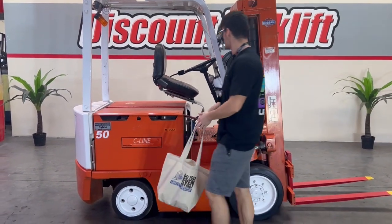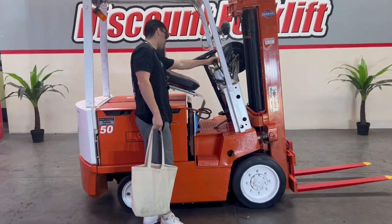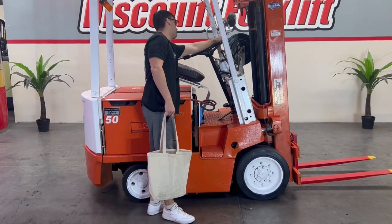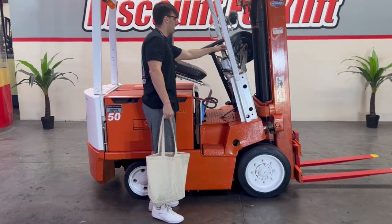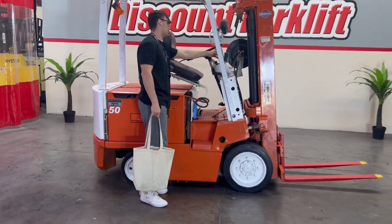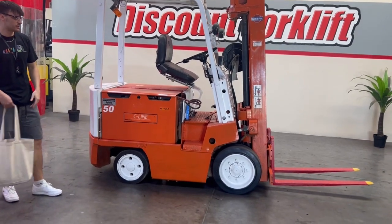Getting into the controls — this is going to be the only control you guys will use for this unit. Your upper left and bottom right will be your tilt, and then the opposites will be your up and down function: bottom left, upper right. I'll explain that to you guys when I get in and take it for a test drive.